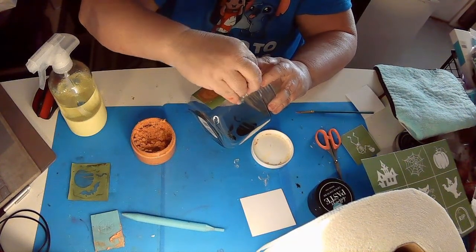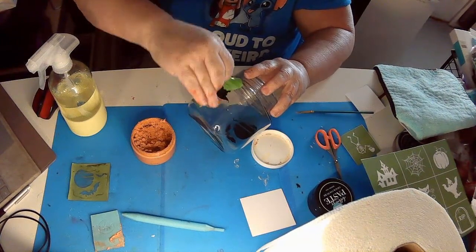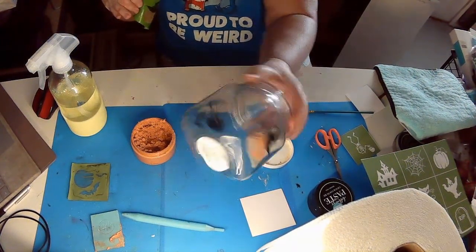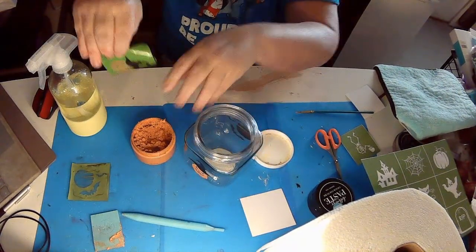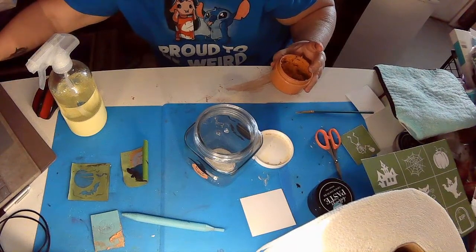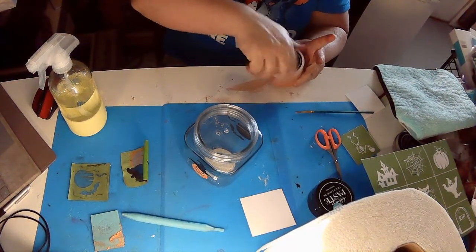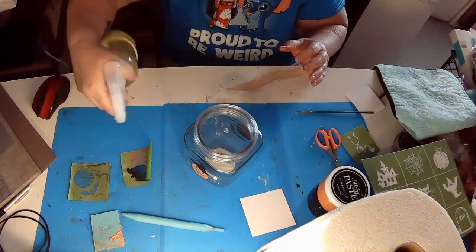Let's take our stencil off and see the end result. There we go — I have my bats on one side and my little witchy pumpkin on the other. I'm going to take some of that kids candy mix with the Tootsie Rolls and things, and that is what's going to go inside. So let's let it dry and I'll get it all dressed up for you.